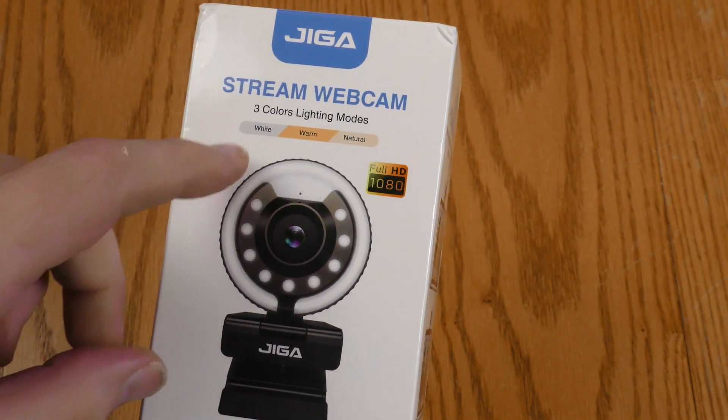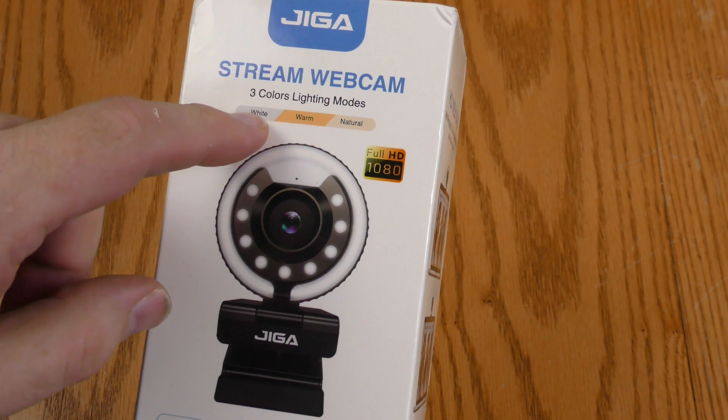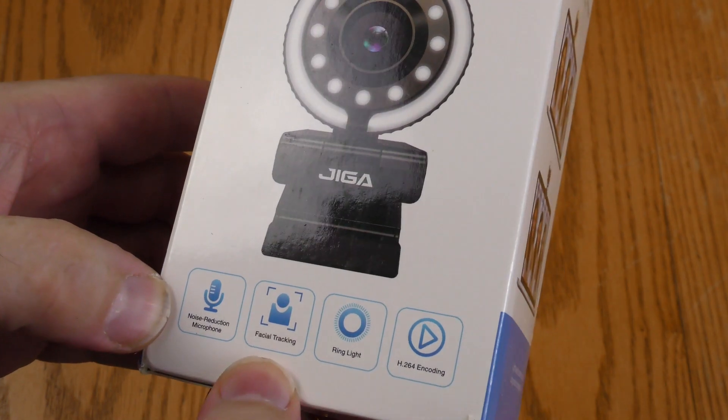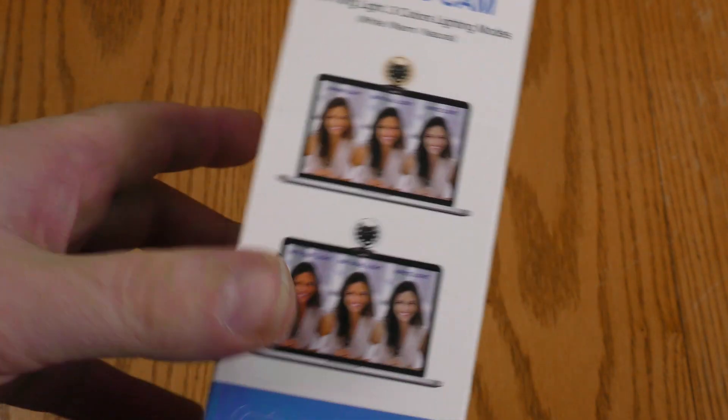This is the GigaStream webcam with three lighting modes on the built-in ring light: white, warm, and natural. Full HD 1080. Noise reducing microphone, face tracking, ring light, and H.264 encoding.